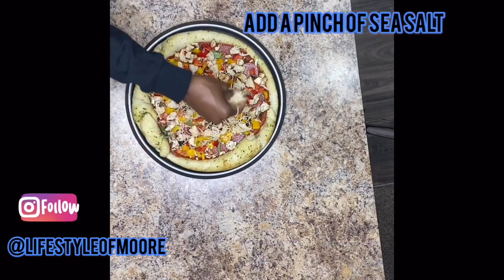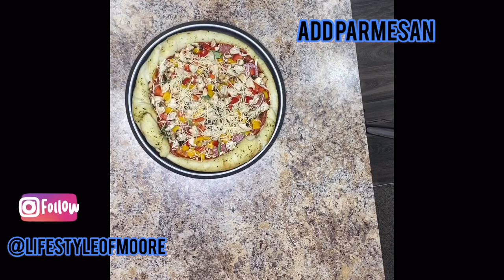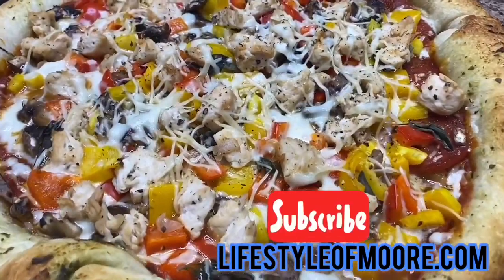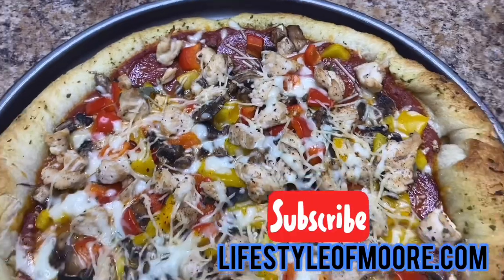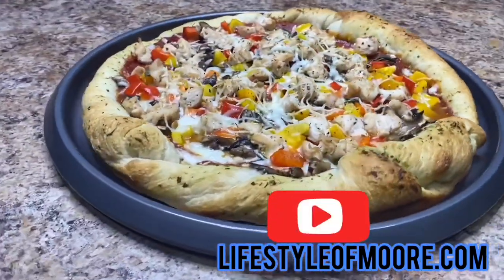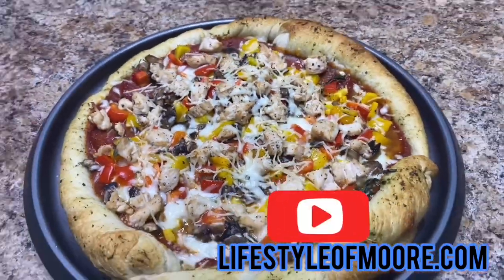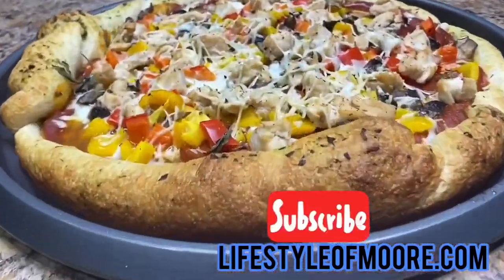Add a little bit of sea salt, a little bit of parmesan, and go ahead and bake for 12 minutes at 400°F. Look how yummy this pizza looks — oh my gosh, you guys, it was so good! For more yummy recipes, make sure you subscribe at lifestyleofmore.com. I'll see you on the vlog!